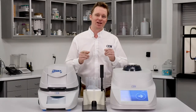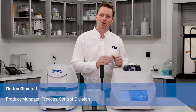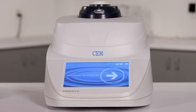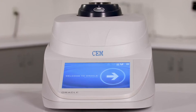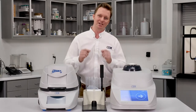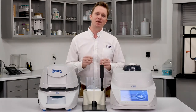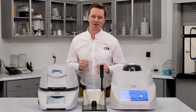Hello and welcome to the lab here at CEM. In this video, we're going to take an in-depth look at the Oracle Universal Fat Analyzer. We'll cover how the Oracle technology works and how it compares to other rapid analyzers on the market today. I'm going to show you how simple and easy it is to run a sample, but more importantly, I'm going to show you why the Oracle is the right choice for meat manufacturers who are looking to improve their process control and maximize profitability.